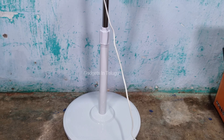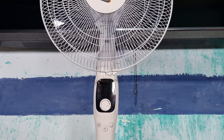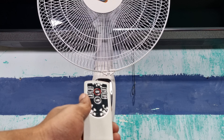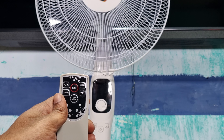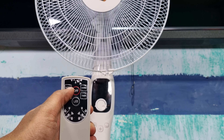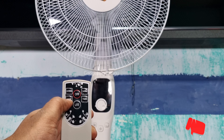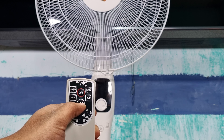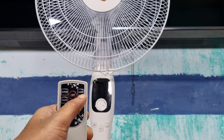Now I am using the remote function. I will demonstrate remote operation — pressing on and off. The fan has an LED display. I can control speed with the remote, switching between speeds. There are also LEDs on the fan display.